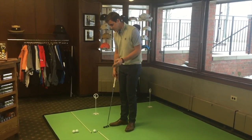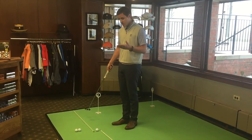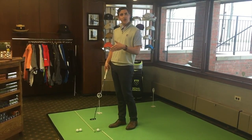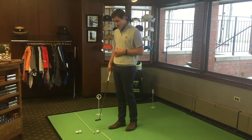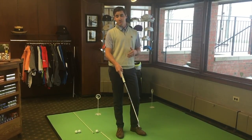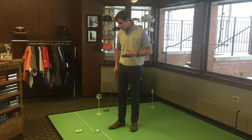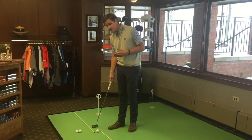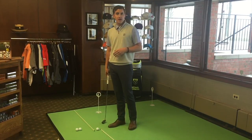The goal here is to use two alignment rods. One of them on the backstroke is going to simulate a slight arc — a slight move to the inside with the putter face on the takeaway. The alignment rod right in front of the golf ball is going to be the line of your putt. So the goal is to have a slight arc to the inside on the takeaway and then be square through your finish.